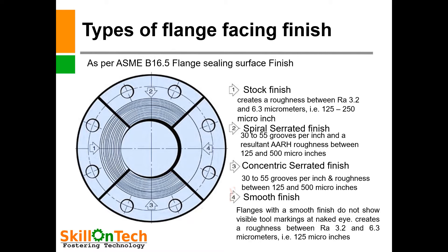At point number 2, spiral serrated finish — there are 30 to 55 grooves per inch and a resultant AARH (arithmetic average roughness height) between 125 and 500 micro-inch. At point number 3, concentric serrated finish, i.e., 30 to 55 grooves per inch and roughness between 125 and 500 micro-inch. At point number 4, smooth finish — flanges with a smooth finish do not show visible tool markings and create a roughness between RA 3.2 and 6.3 micrometers, i.e., 125 to 250 micro-inch.